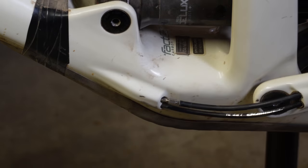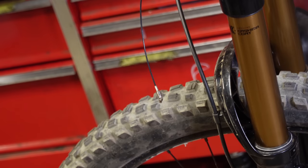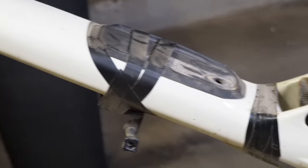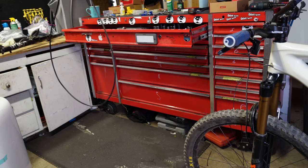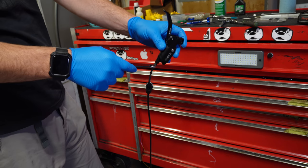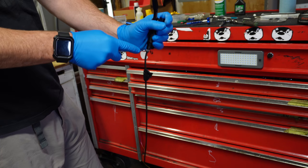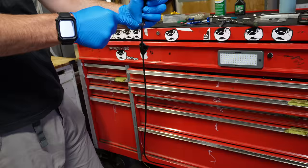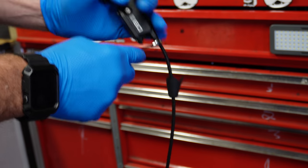There it goes. Now the internal cable routing tool is inside the bike. The old brake line is out of the bike. We've got the new SRAM DB8 brake line. What I'm going to do — instead of stripping it out like I just did — is disconnect the hose from it.